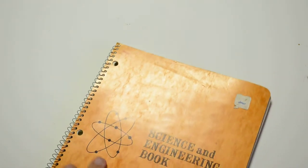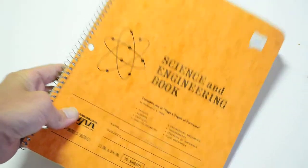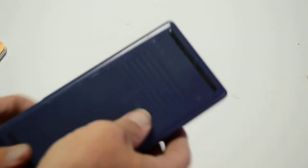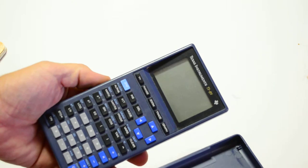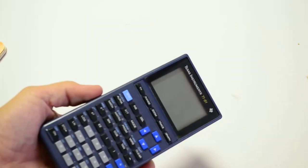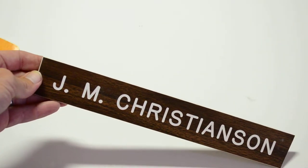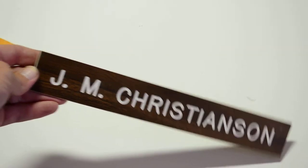Also have booklets with a lot of stuff written down that I do not understand. This was in the desk drawer with all of the other NASA stuff. This was a Texas Instruments TI-81 - I believe it has some memory, not sure - but this was also in the desk drawer, so that was his. J.M. Christiansen - nameplate from his door. There's another one: J. Christiansen.